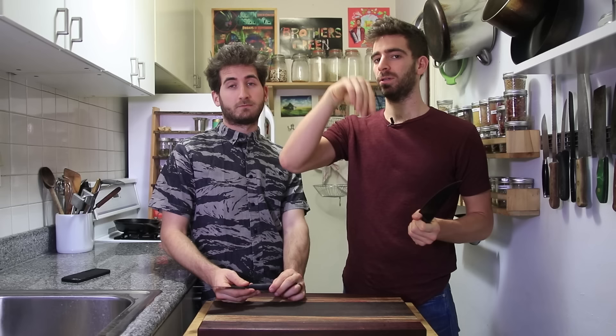Thank you to Prime Knives for sponsoring this video. Remember, one of you out there is going to win a full set — just hit the description box below and click that link. We're going to be sending out a lot of cool stuff: more competitions on that mailing list, recipes, videos. Get in the kitchen, keep cooking, and get fancy with it.